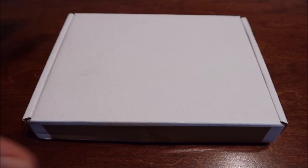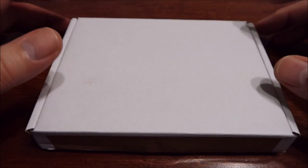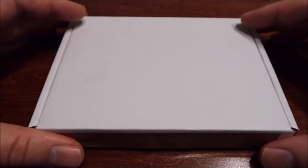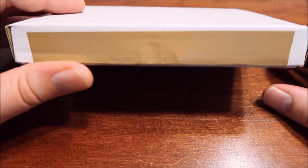Hey everyone! I got another unboxing for you guys today and this is a special one because it comes from a community member here in our YouTube Silver community. This is actually from Backyard Bullion over in the UK. I've already scored the package so let's get right into it.